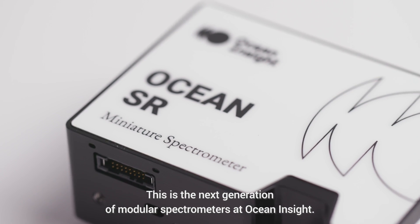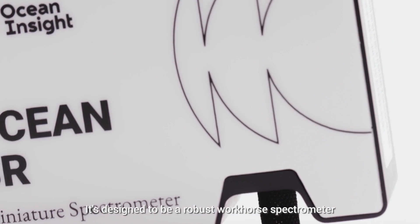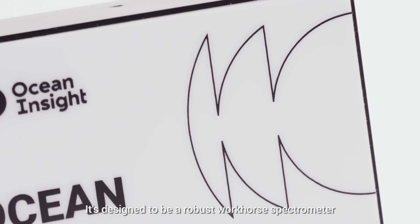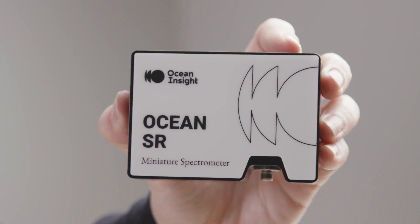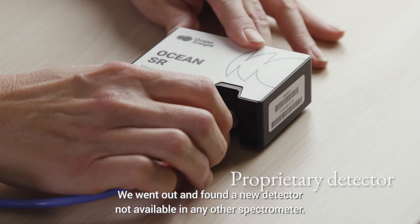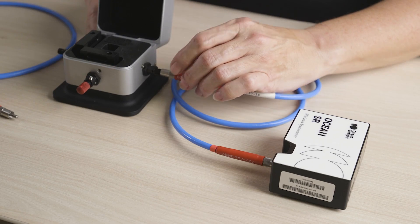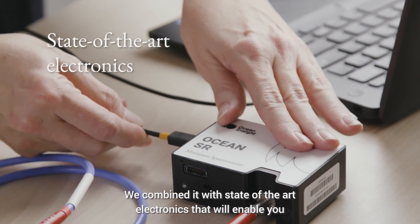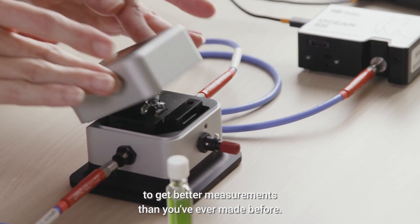This is the next generation of modular spectrometers at Ocean Insight. It's designed to be a robust workhorse spectrometer that can fill many different types of applications. We went out and found a new detector not available in any other spectrometer, and combined it with state-of-the-art electronics that will enable you to get better measurements than you've ever made before.